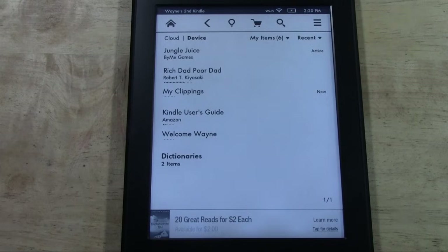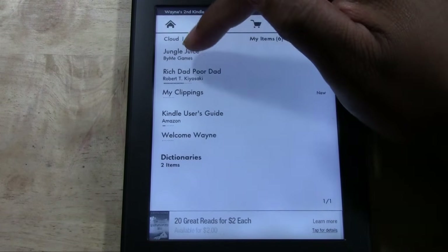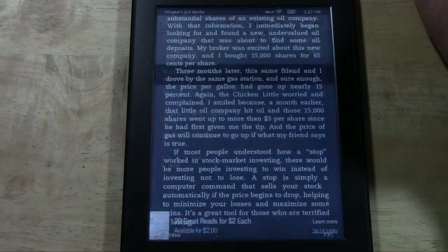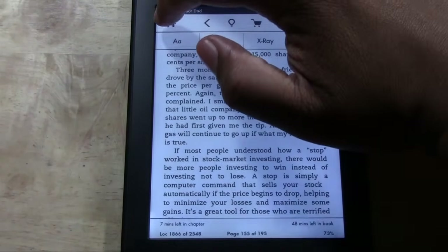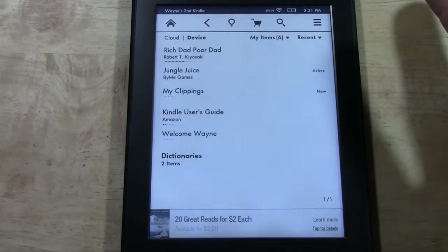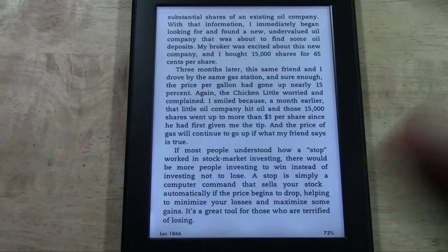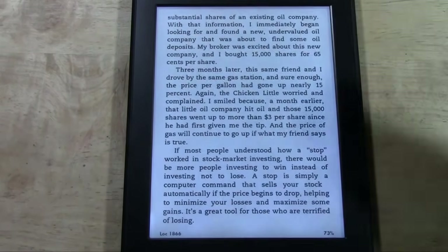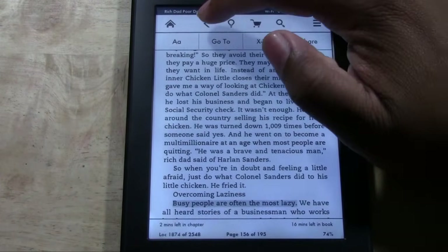The first thing I want to go over is this row at the top, which has your home icon. No matter where you are — in a book, a game, or the store — you just tap the top section and this menu comes up. Tap home and it takes you right back to your home screen. Then you have the back arrow, which takes you one step back to where you previously were. So if I was in a book before I went home, it takes me back to the book. That's our back arrow.